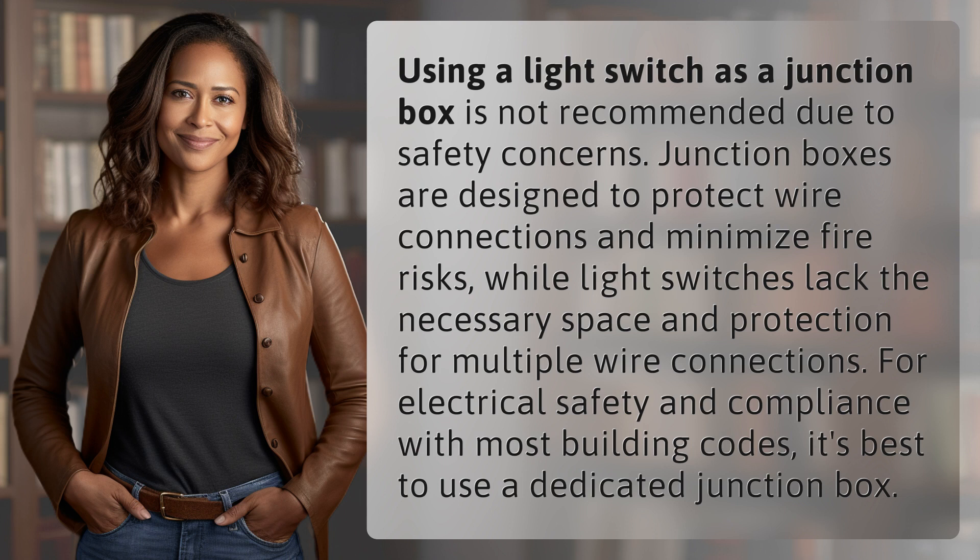For electrical safety and compliance with most building codes, it's best to use a dedicated junction box. Another mystery solved, but many more await.